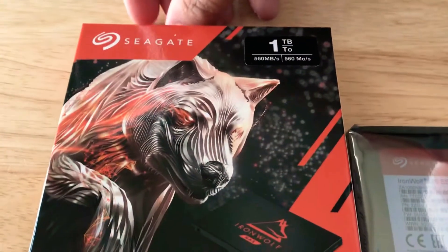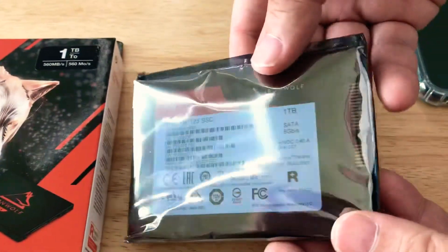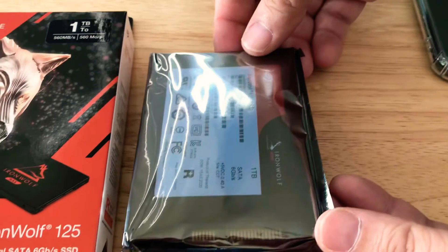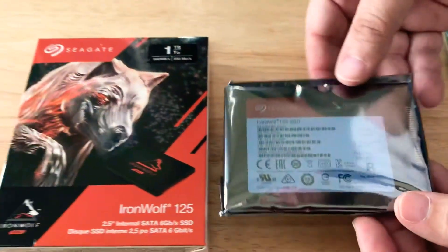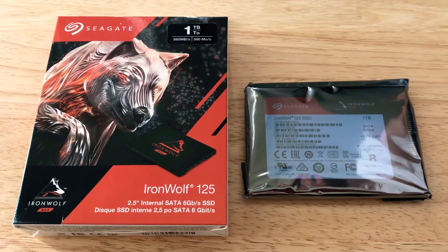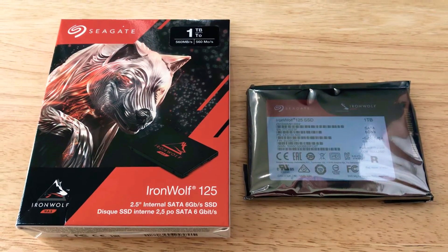So there's the box — it's quite small. This is 2.5 inch, and here's the actual SSD. This is not an M.2; this is a 2.5 inch SSD. You can swap these right into your NAS unit, format it in RAID, and you're good to go.